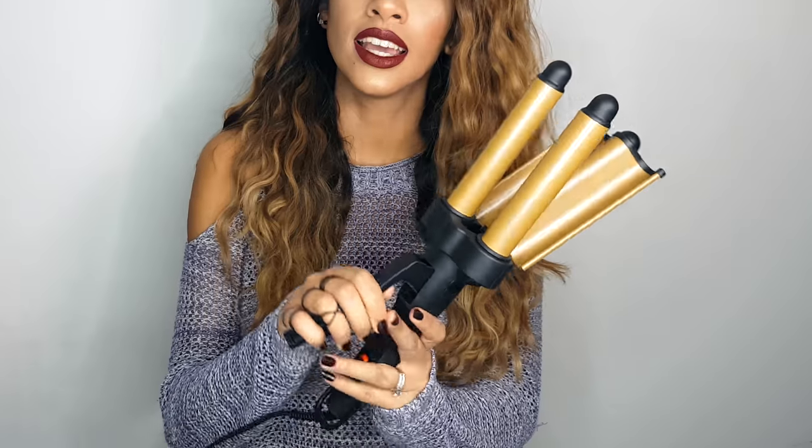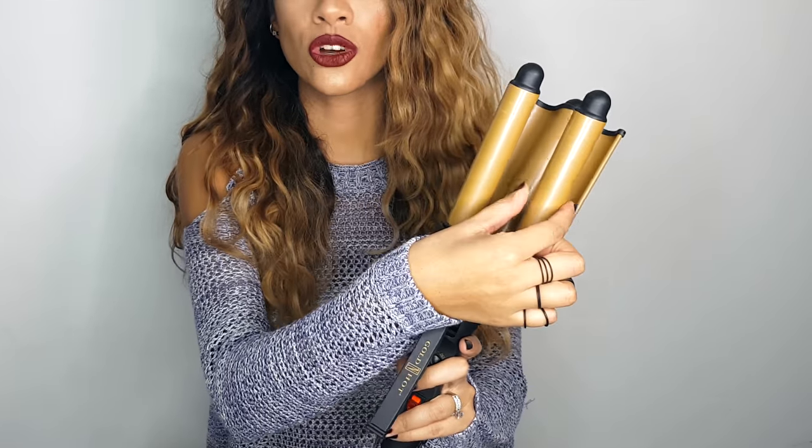I bought this waver expecting larger, more glam S-shaped waves, but it's not the texture I was expecting from such a large wand. These barrels are actually quite large — almost an inch. It ended up crimping my hair, and I was left with a really relaxed, natural, beachy texture that I actually ended up really enjoying. It lasted me pretty much all week. So at the end of my makeup tutorial, I'm going to give you a quick hair tutorial on this crimper.